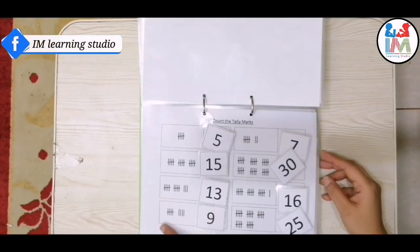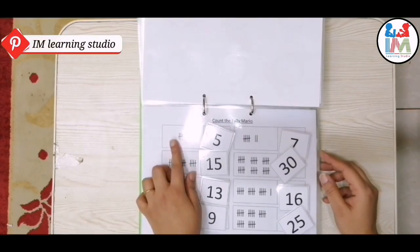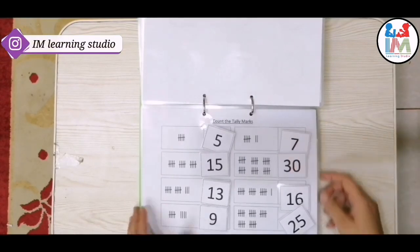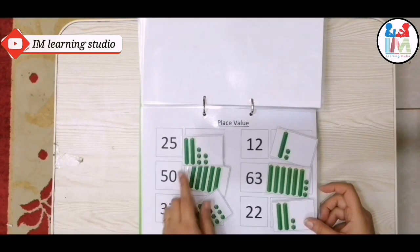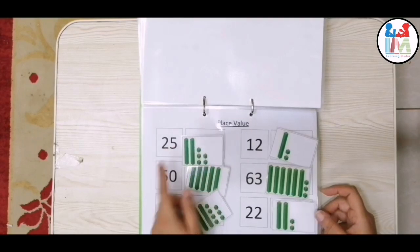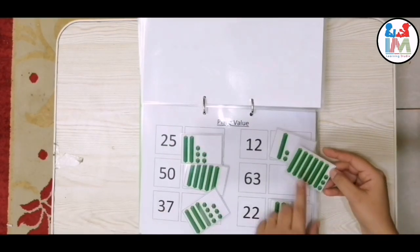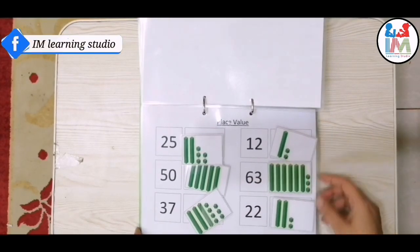In this worksheet, the concept of telling marks — count by five — is given. This worksheet is about place value. In 25, there are two tens and five units. Same here: in number 63, we have six tens and three units.